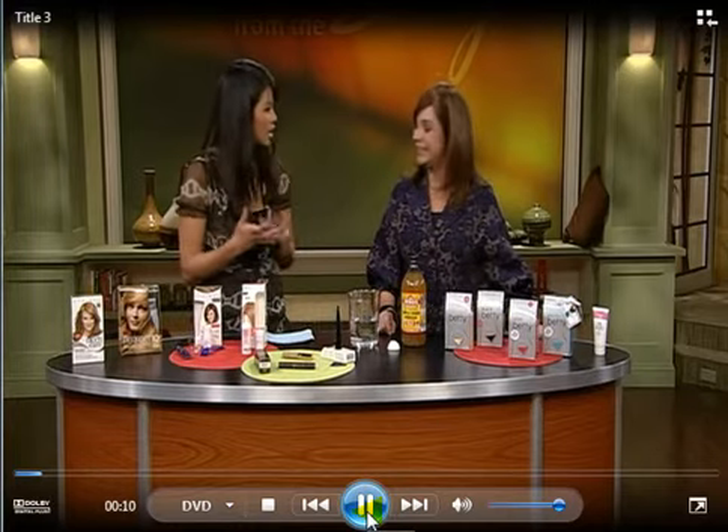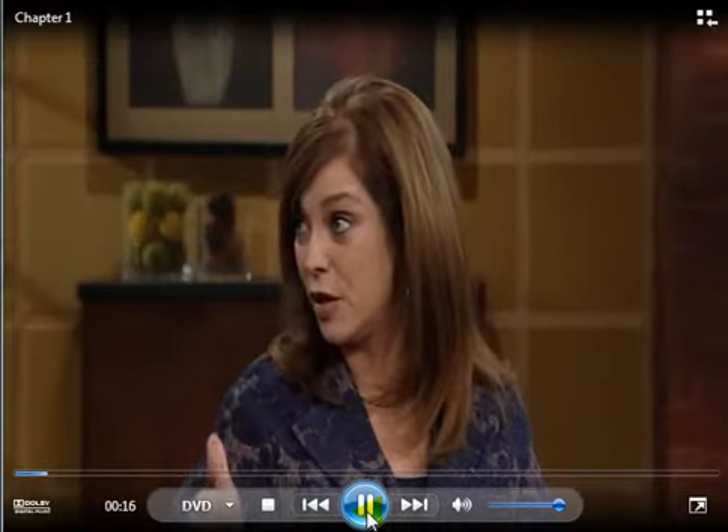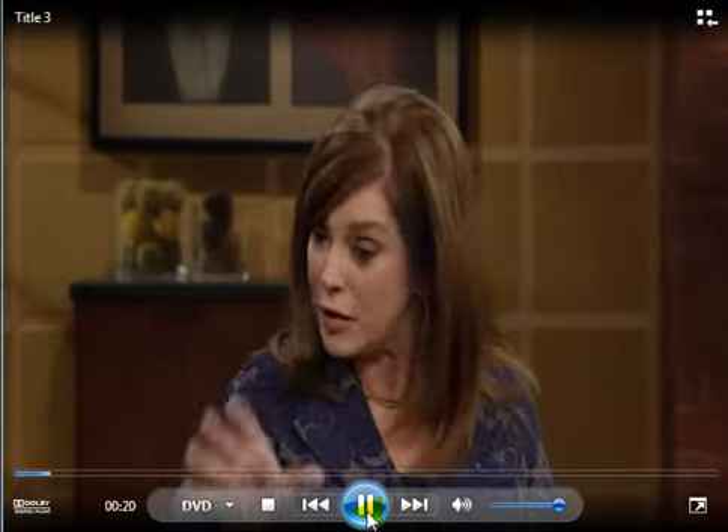Audrey Mansfield is here because she's got some hair tips for us, so we can save money by not going to the salon so much. With a recession, we want to really prolong those treatments at the salon, especially for hair color, because that's really the most expensive one. She's given us some really easy things to follow.